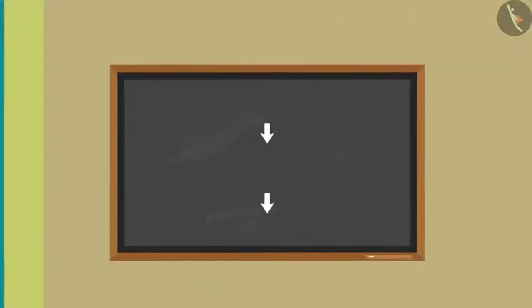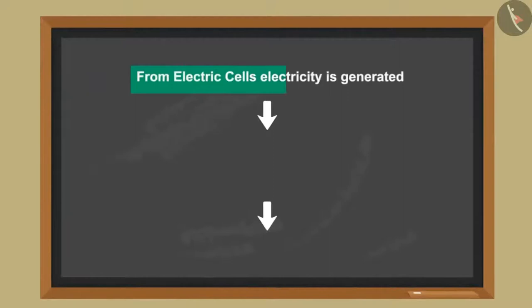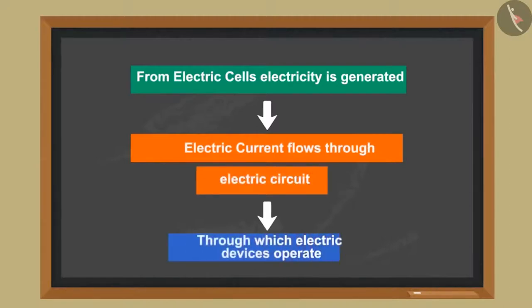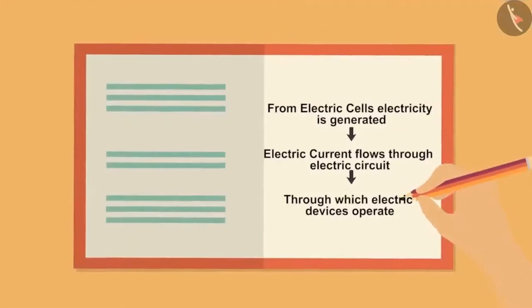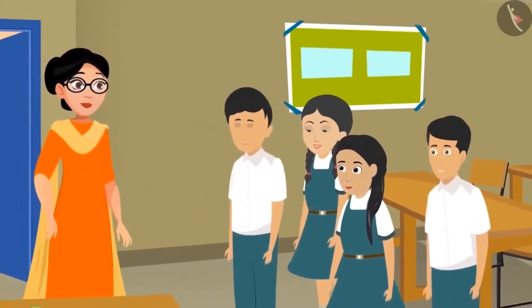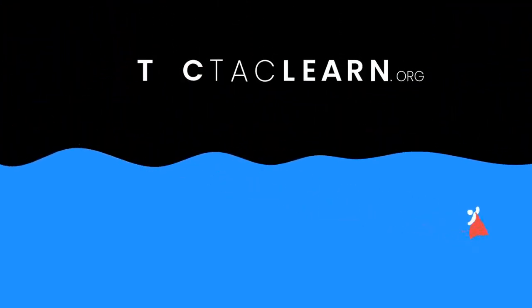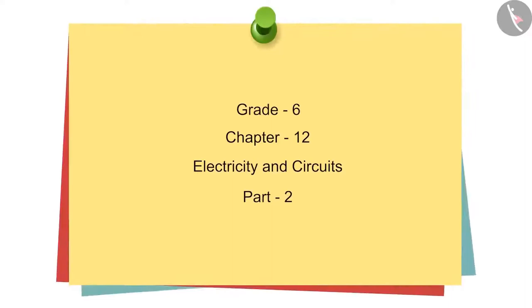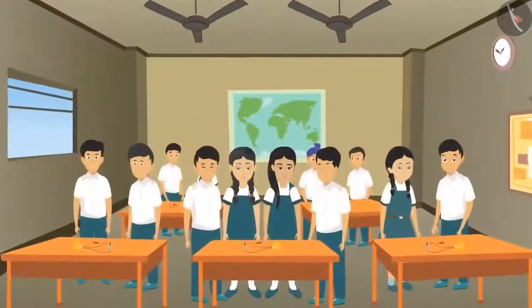Seema didi created a flow chart on the board: from electric cells, electricity is generated as electric current, which flows through an electric circuit, through which electric devices operate. All the children made this diagram in their copies. Today's class was very interesting — Sunaina thought, 'I will go home and tell about this to mother, father, and Sohan.'